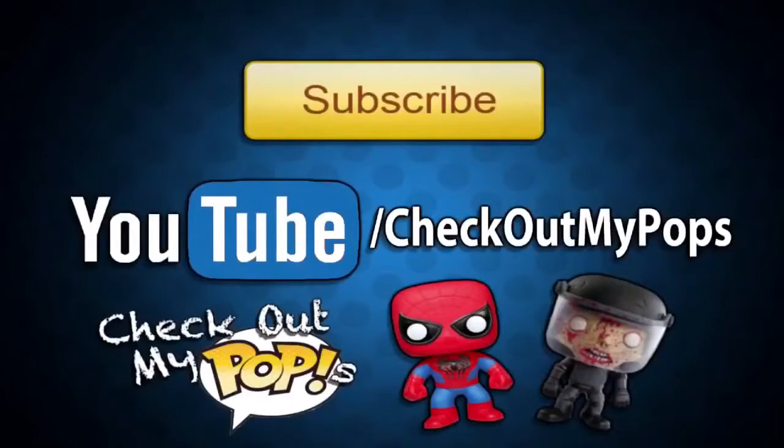Before you leave, I just wanted to let you guys know that yes, this channel is mainly for Funko Pops but it will also have other toys as well. So if you're a toy lover, toy collector, or just a kid who plays with toys, be sure to subscribe to this channel.